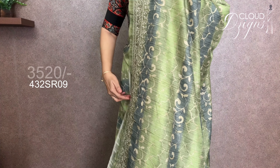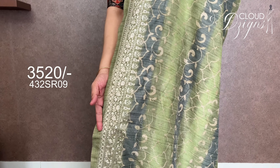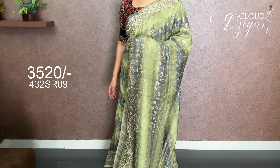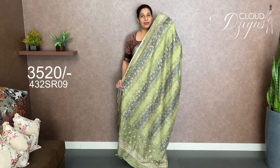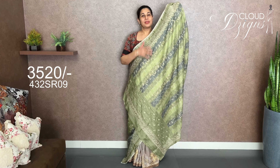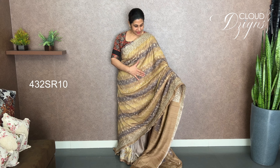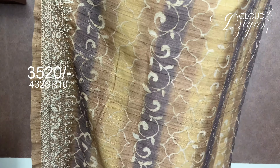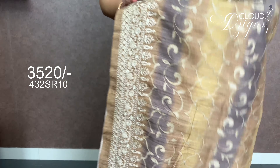The embroidery work is the same throughout the body. The same pattern continues. There are motifs in the embroidery work. The other side uses the same color — black and yellow, as well as yellow and grey. Here we have a full body abstract design with a border and embroidery work. We have a border with dual channel and embroidery work.